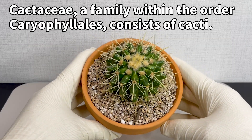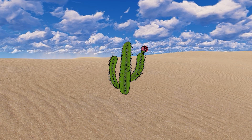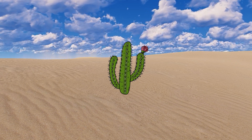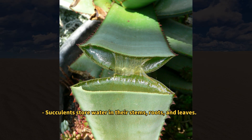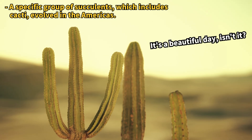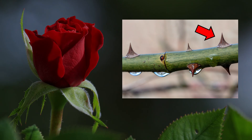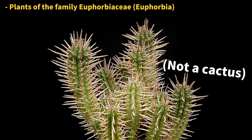A cactus is a member of the cactus family. Within the broader succulent category, succulents are those tough plants that store water to survive in dry places. Some of them have even changed their leaves into spikes or got rid of them to better deal with not having much water. We call these tough ones cacti. But just because a plant has spines doesn't mean it's a cactus — roses have thorns too, and there are some plants that look a lot like cacti but aren't.